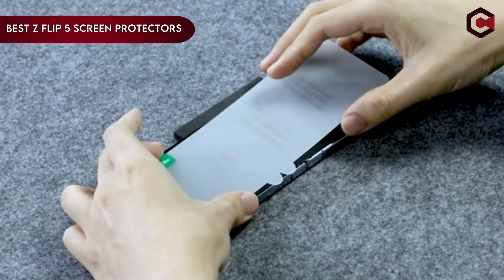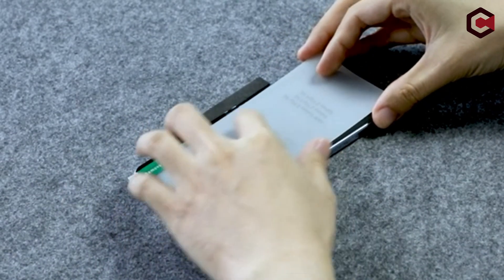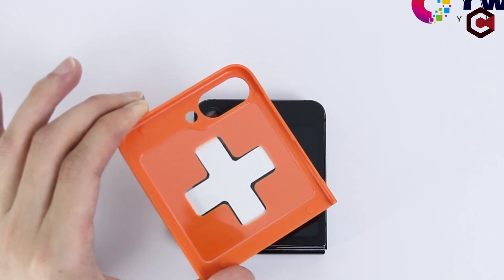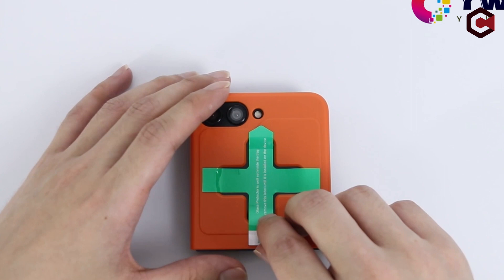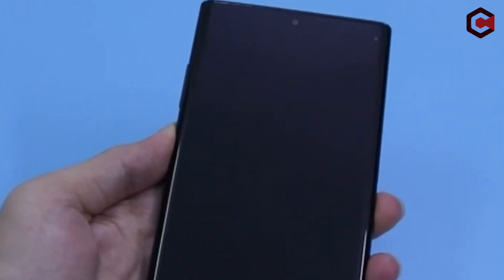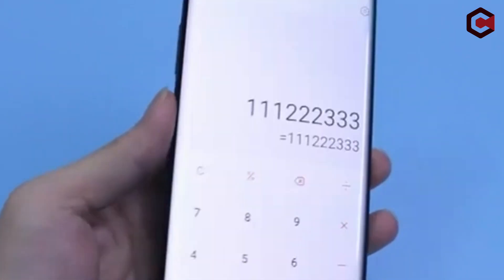As proud owners of this remarkable device, we all know the value of safeguarding its unique screen from scratches, smudges, and accidental damage. That's where screen protectors come into play, offering an essential shield that preserves the brilliance and longevity of our Galaxy Z Flip 5's display. In this video, we delve into the realm of the best Galaxy Z Flip 5 screen protectors available on the market. This list is based on my personal opinion and research, listed in random numbering. If you want more information and updated pricing on the products mentioned, be sure to check the links in the description below. Let's get started.